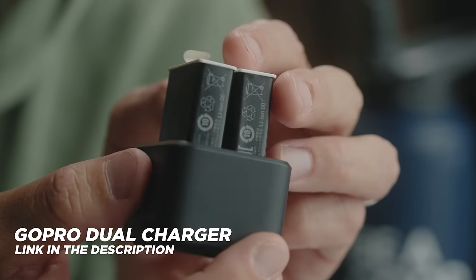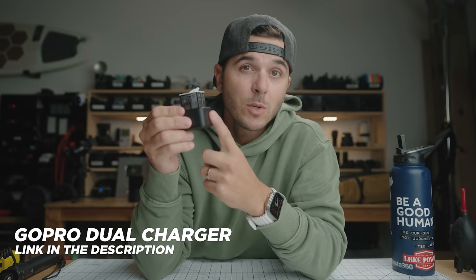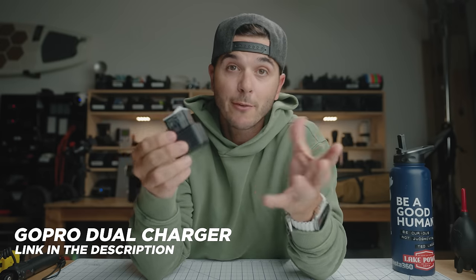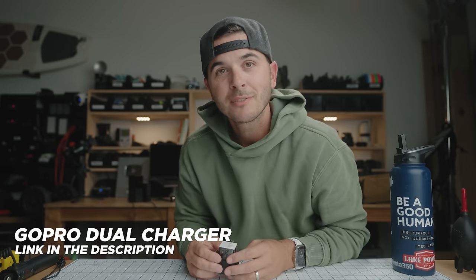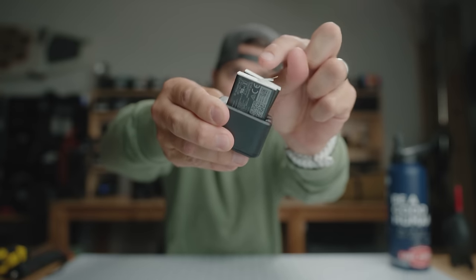With those batteries, you need a way to charge multiple batteries. GoPro makes the dual charger, and it's really good — I've used it for a long time. Pop two batteries in there, one USB-C port, and you can charge two batteries. One big issue though: if you have this in your bag charging off a portable power bank and you bump one of the batteries, it's no longer charging — see how it's tilted like that?